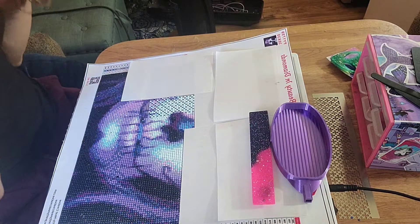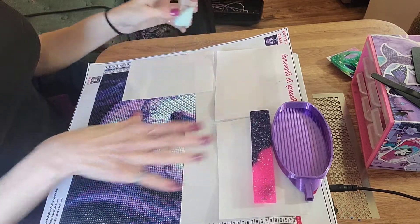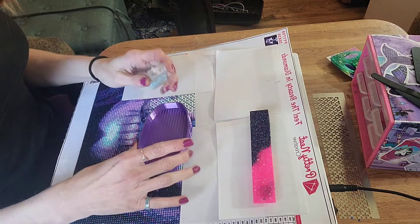So I got that too from Happy Hippo Fines. I'll post everything in the description box. Now that all the boring stuff's out of the way, let's diamond paint.